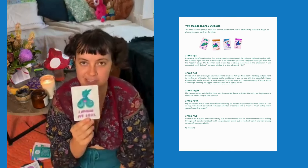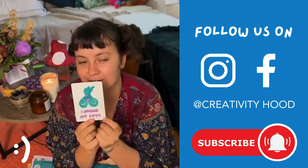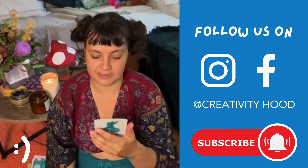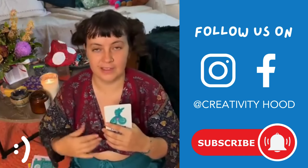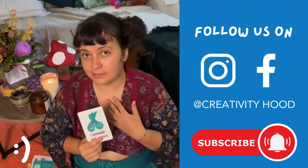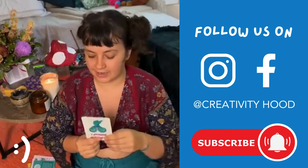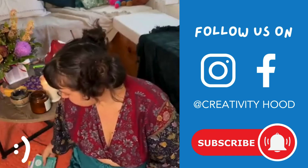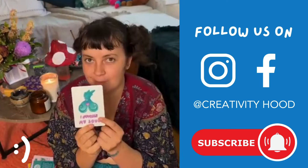In this deck I also included a special edition affirmation — it doesn't have the background and it reads 'I nourish myself.' This is an act of kindness card. The idea is to pass this card along as a thoughtful gesture. Part of the deck's values is kindness — not only loving yourself but learning how to pass on kindness. So you can give that card to anyone who you feel might need it. And that's my deck — that's what's in it!